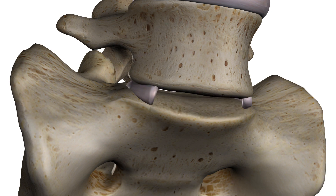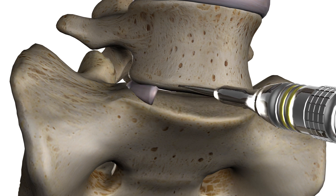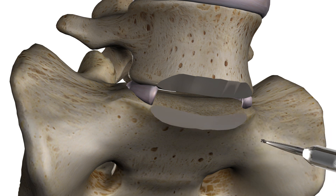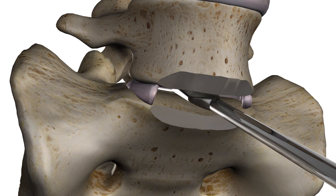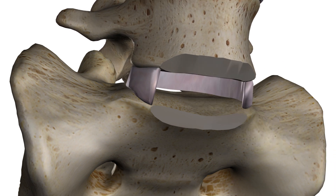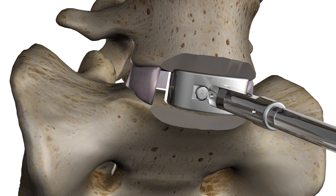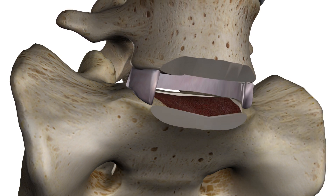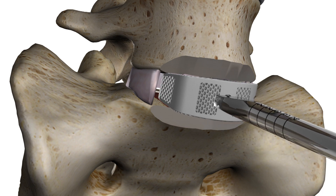First, a discectomy is performed to remove the diseased or damaged intervertebral disc. A trial is inserted to determine the implant size. The interbody device is inserted.